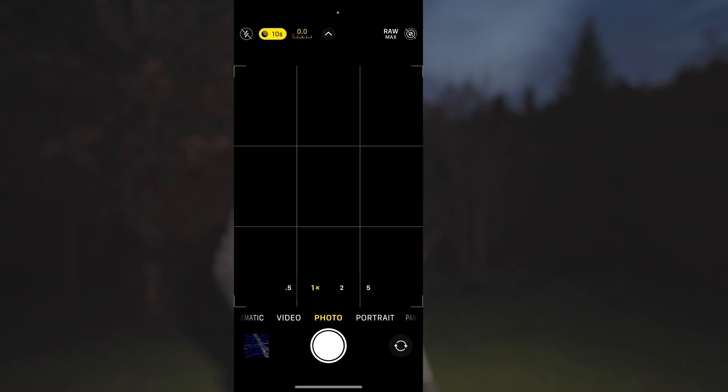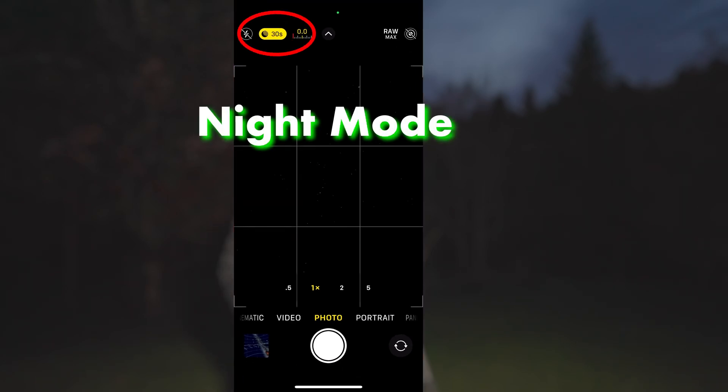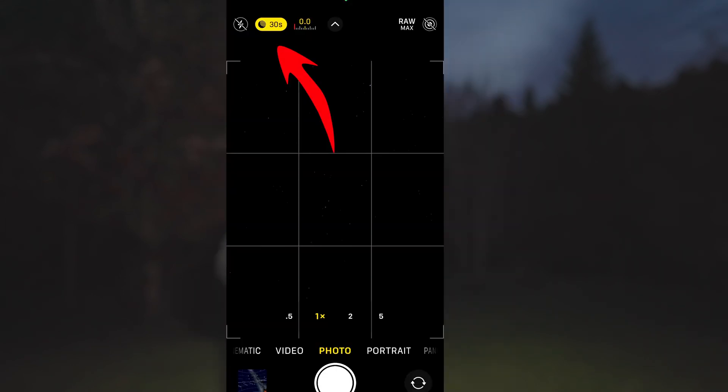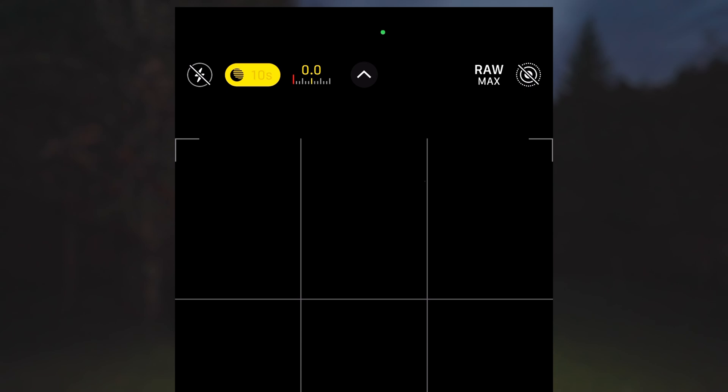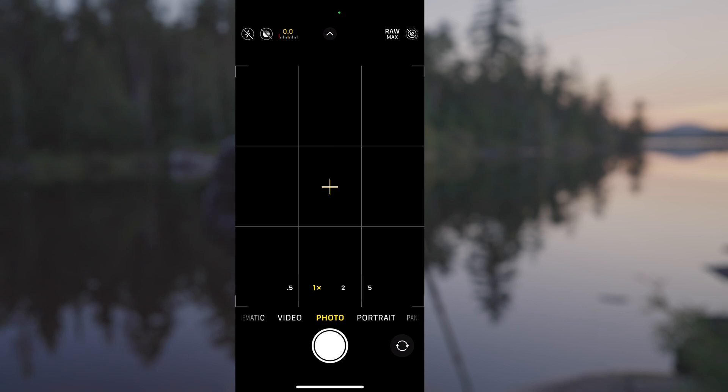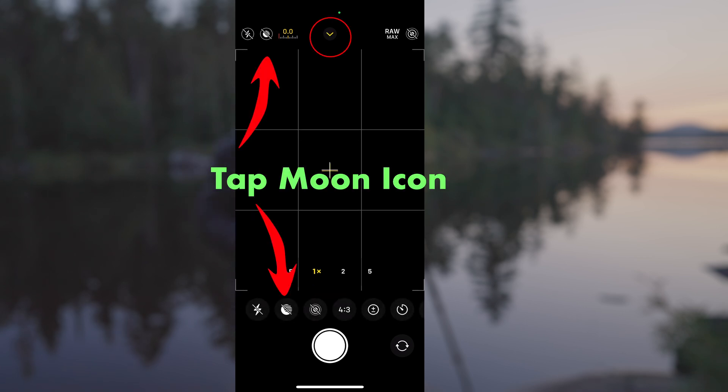First, open your camera app on your iPhone. Night mode activates automatically when the camera detects that the scene is dark enough. Look for the night mode icon at the top of the screen — it looks like a little moon. If it's yellow, night mode is on and ready to use. If it's grey, night mode is available but not active, and you can manually turn it on by tapping the moon icon.